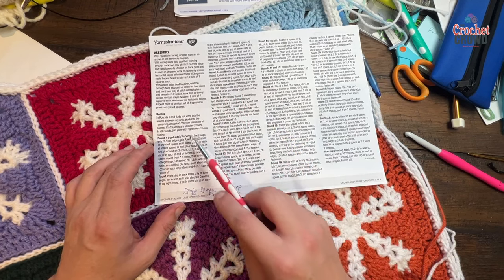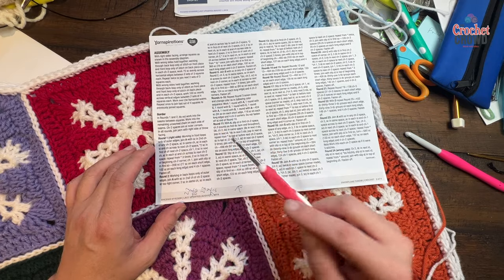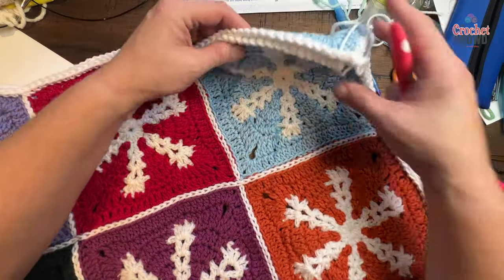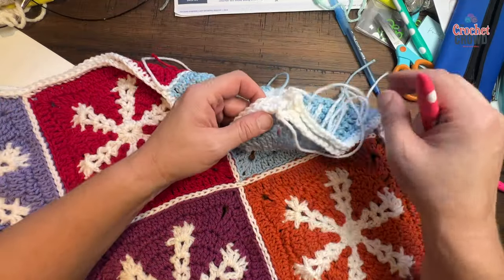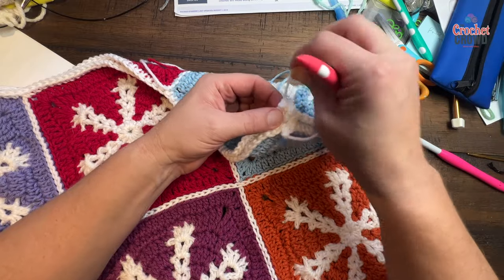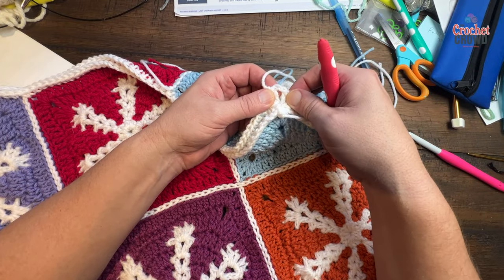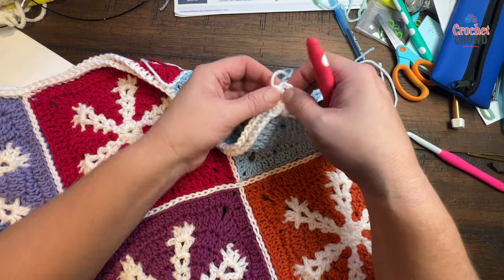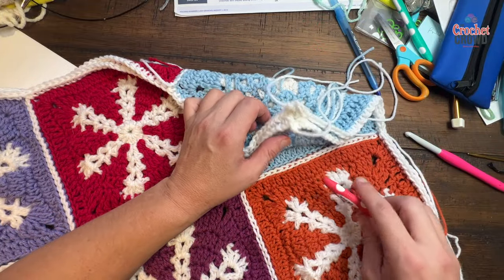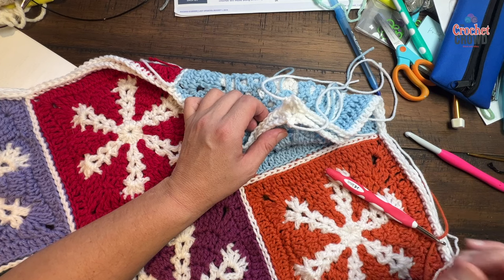If you're just seeing this video, we've already done rounds one and two in the joining area, and everything has been put together. I blocked it — it's a little damp in some spots as you can see here. It's a nice easy formation for the next several rounds. We want to start off in the chain two corner space. This is the short side, this is the long side, and you're going to choose the color that you feel like — that's what we're gonna pick up next.